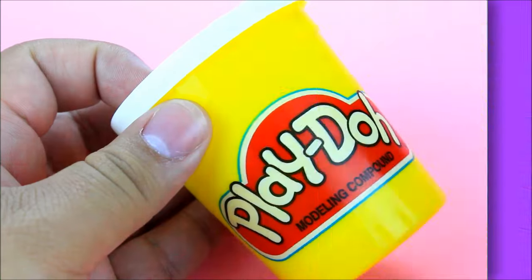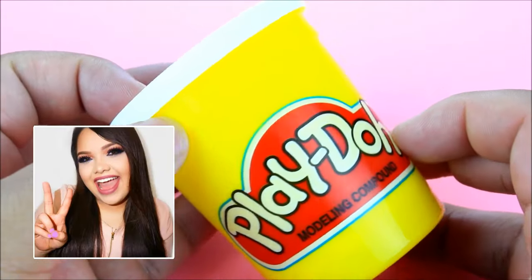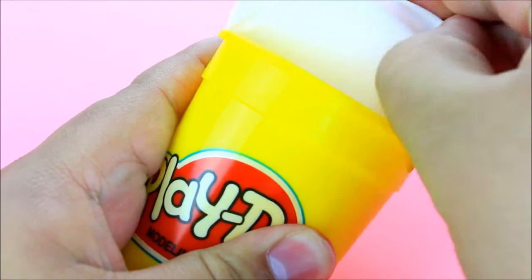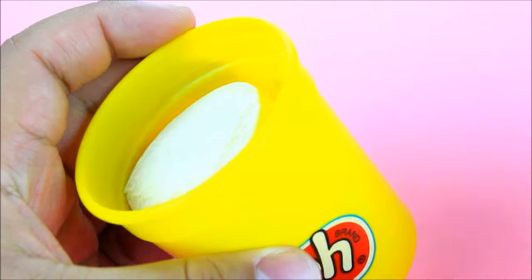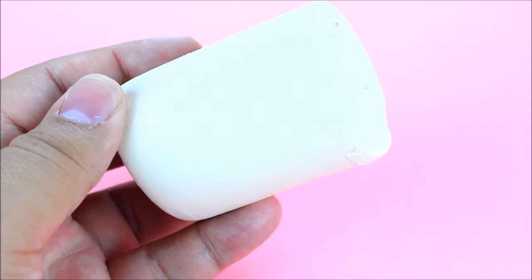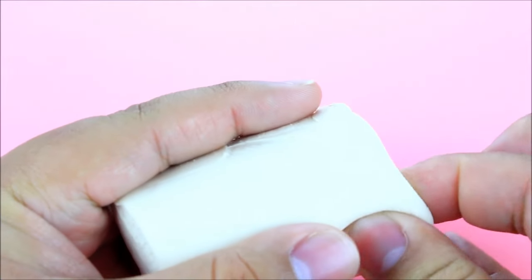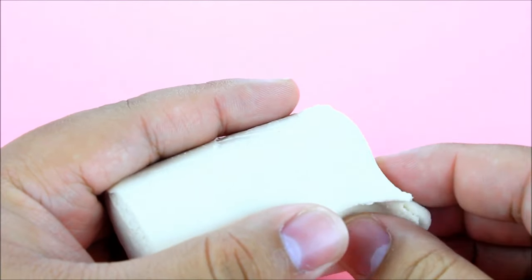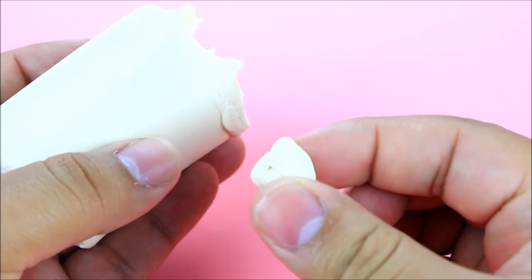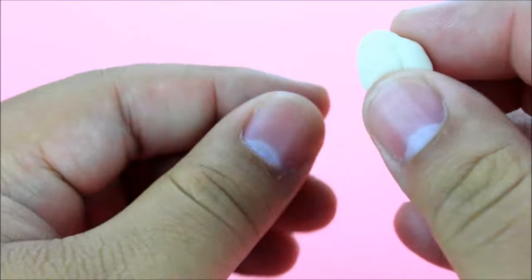The next thing you can do with Play-Doh I actually saw from my friend Karina Garcia — she has a whole video dedicated to it, so I'll link it below if you want a more in-depth tutorial. But you can actually make nails with Play-Doh for your fingers! It's perfect for younger kids whose parents don't want them wearing acrylic nails or anything like that.